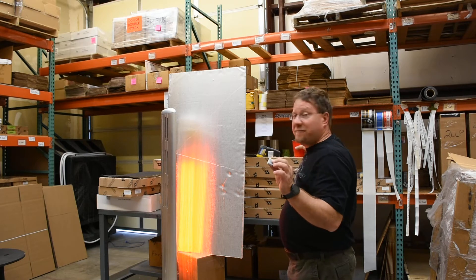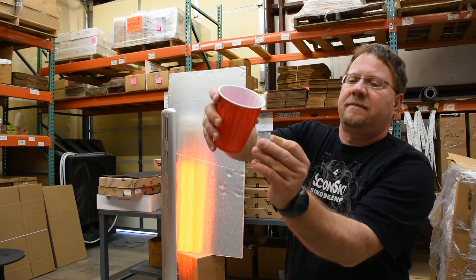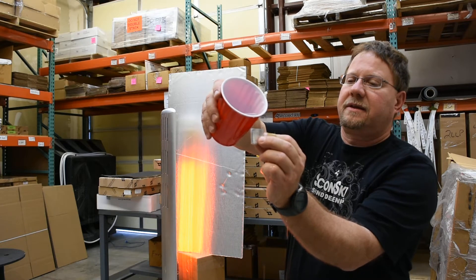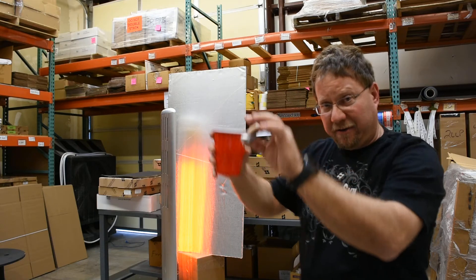Here's a piece of melamine foam that's not treated. It just drinks water like a thirsty coyote. That's not something you want in your vehicle.